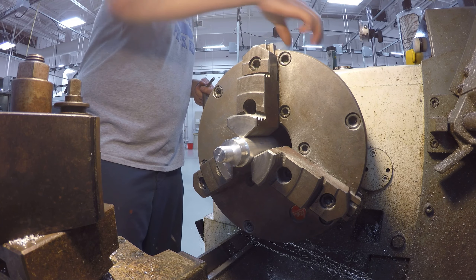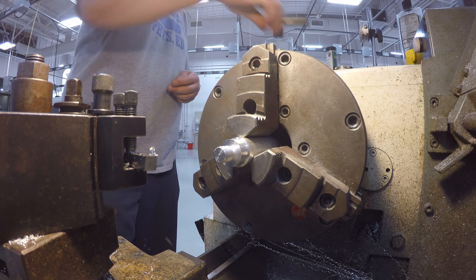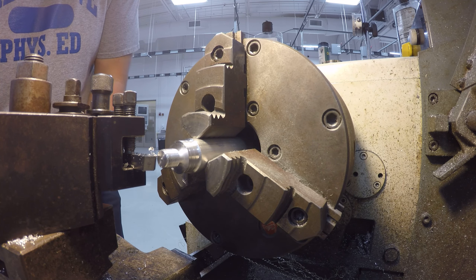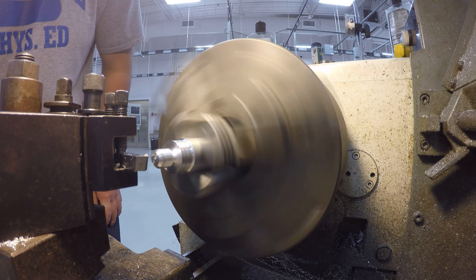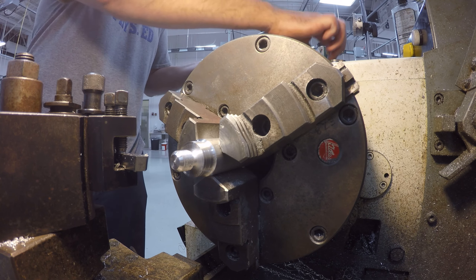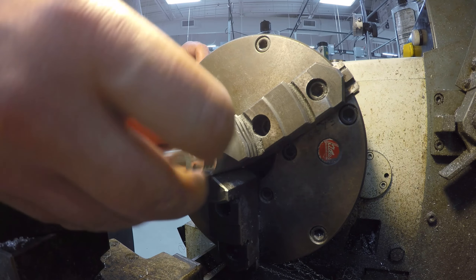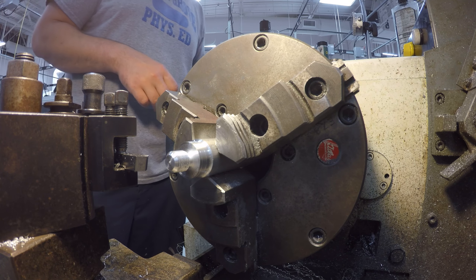This is kind of like Bob Ross painting here — we're just making some happy little threads. This is not going to hold anything critical. I'm coming after this piece again, and there we go — got it now. It's about perfect and I will just touch this up ever so slightly with the tip of my actual turning tool.